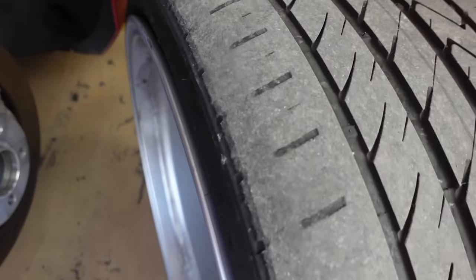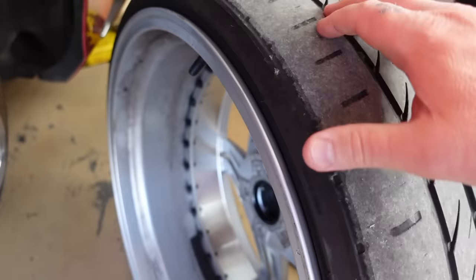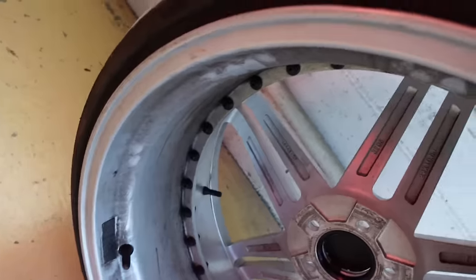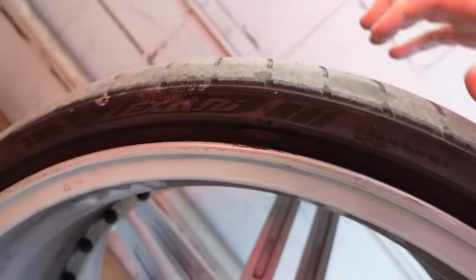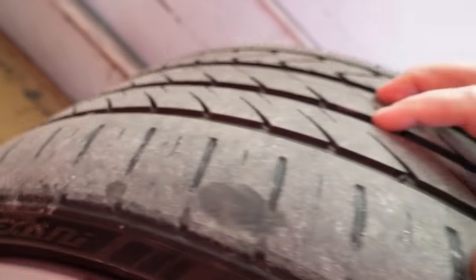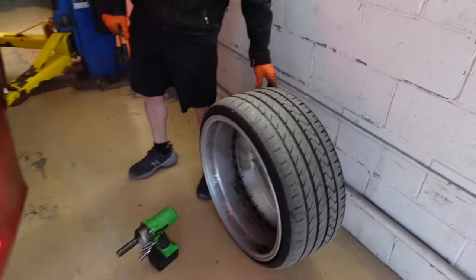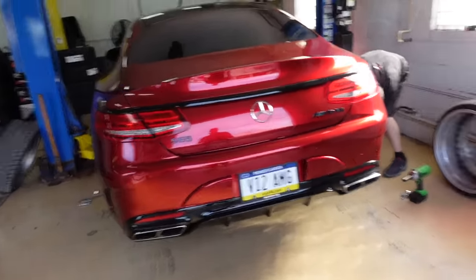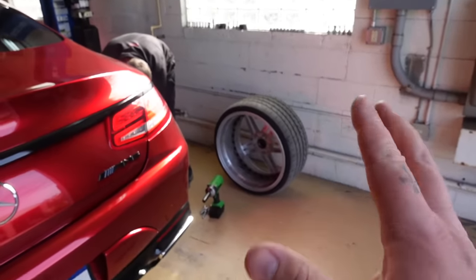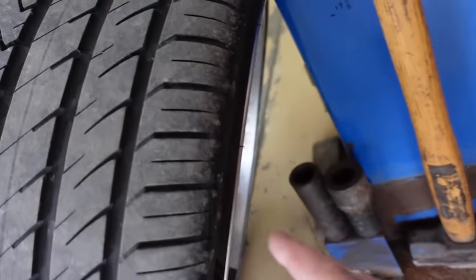Look at the wear on the inside of this tire - that's insane. Plus there's a chunk missing. This is what you get when you lower a Mercedes without aligning it properly. That was the side that was really not properly aligned. This one was aligned - it's still wearing a little bit but not even close to the same as that one.